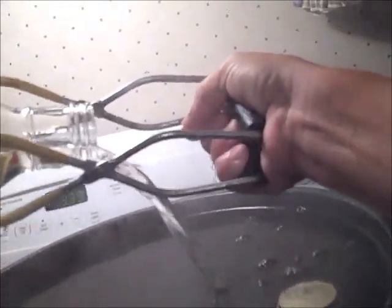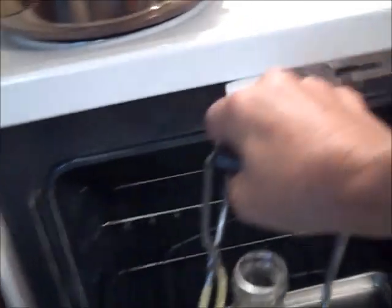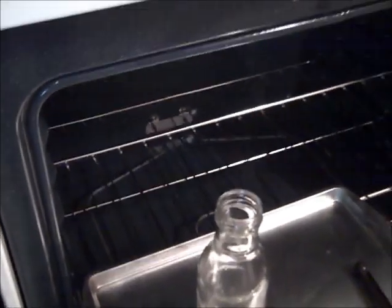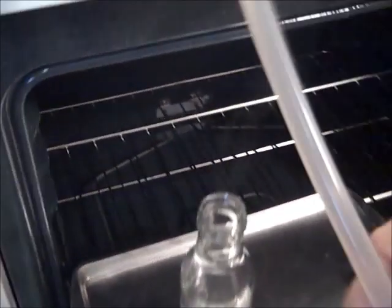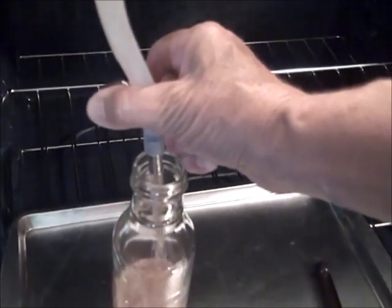I boiled my bottles for 10 minutes and then drained the water out of them — be careful not to drain them onto your hand, that really smarts. Then I filled the bottles with apple juice, and be careful not to hold your hand over the bottle because that steam really smarts too.